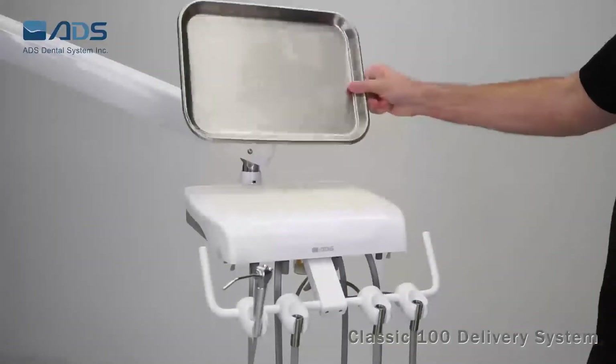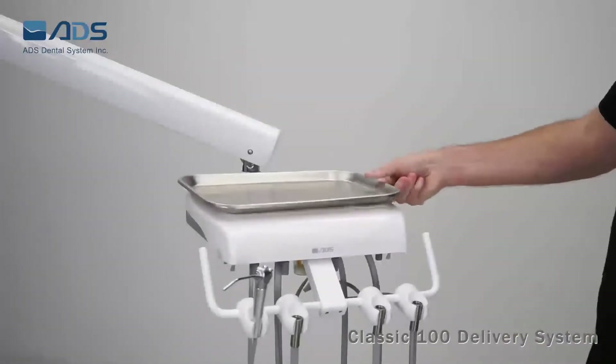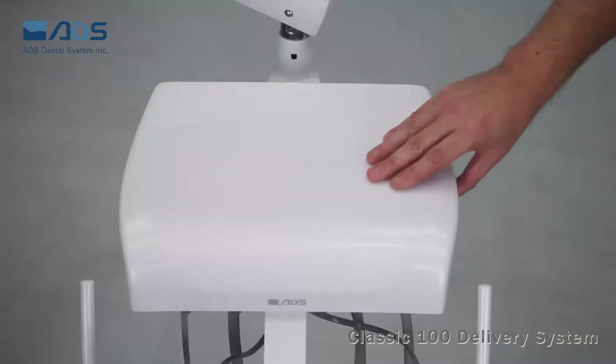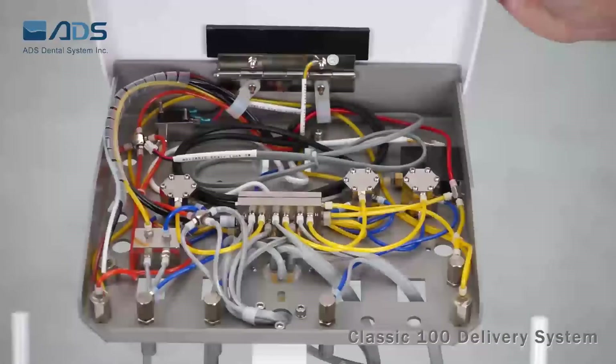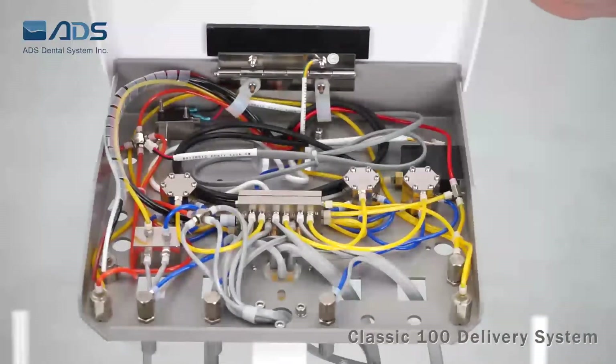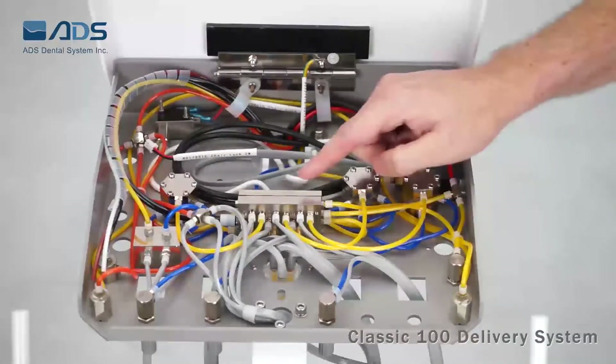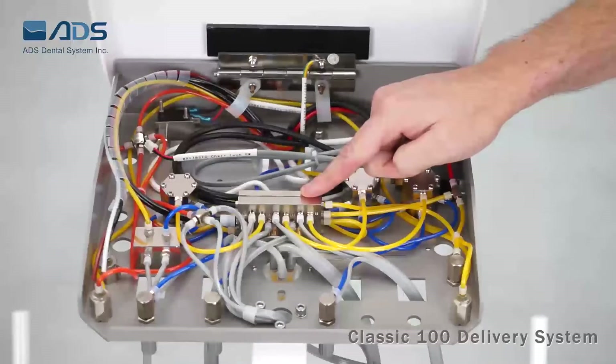A stainless steel tray with non-slip pad is standard with all packages. Open up the tray — the delivery head base is made of aluminum, and the cover is of good quality plastic. You will find the whole system is American Standard inch-size tubing and American Standard valves, which are also good quality and easy to service.